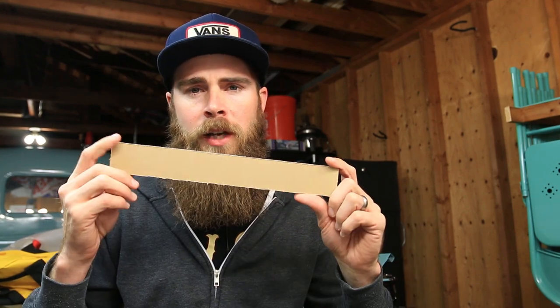What's going on guys, welcome to Blake's Garage. Today I'm going to be showing you guys how to make a DIY license plate delete.